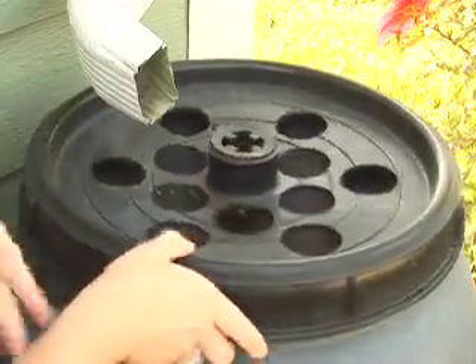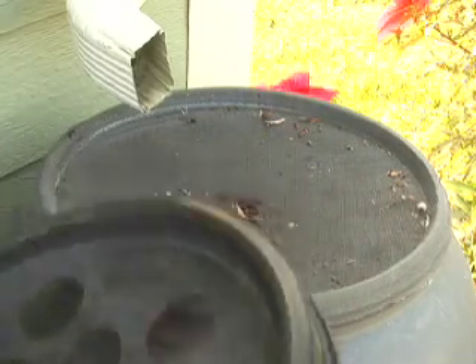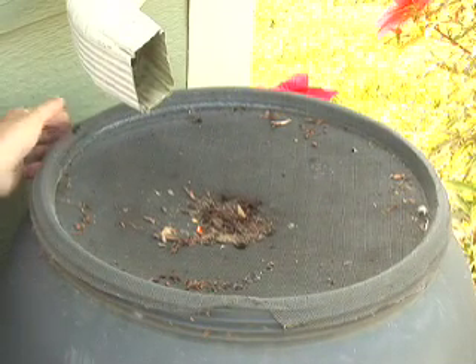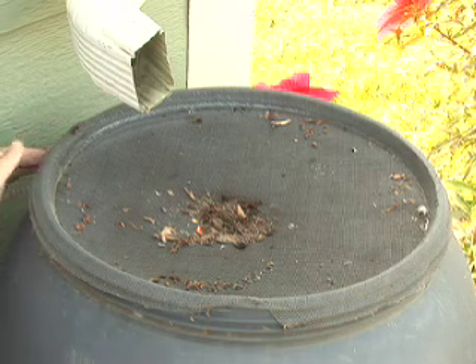We've put a hose on there so it's easy to fill a bucket or a watering can, or even to run it over to the garden to water out of it. On the top we've cut holes in the lid so that the water from the downspout can easily flow into the barrel, but there's a screen underneath to keep mosquitoes out and keep debris from the gutters out of the barrel.